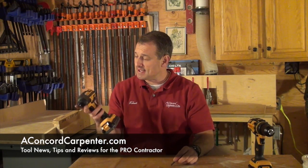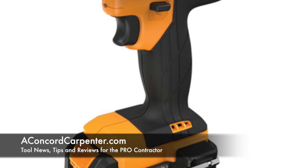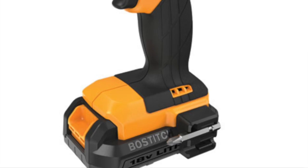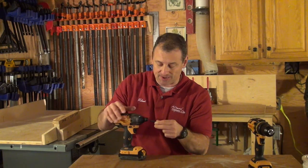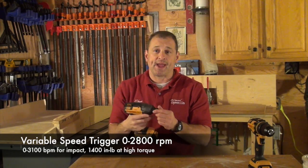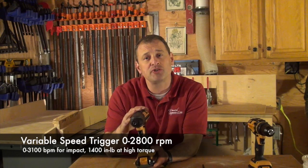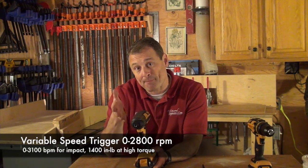The second thing is the impact driver. It's a quarter-inch hex, and what I really like about it is you can insert your bit without having to pull back on the collet — that's real sweet. It has a variable speed trigger going from 0 to 2,800 RPM and 0 to 3,100 beats per minute for impacting.